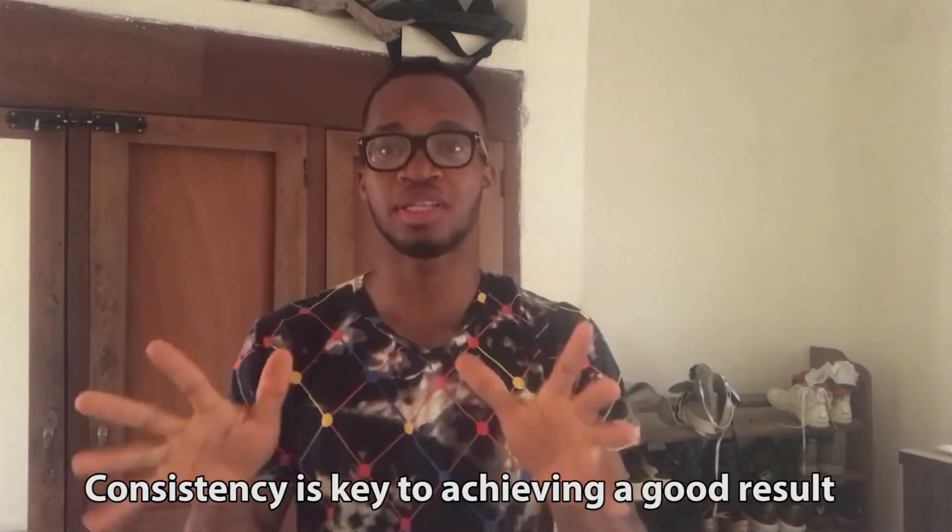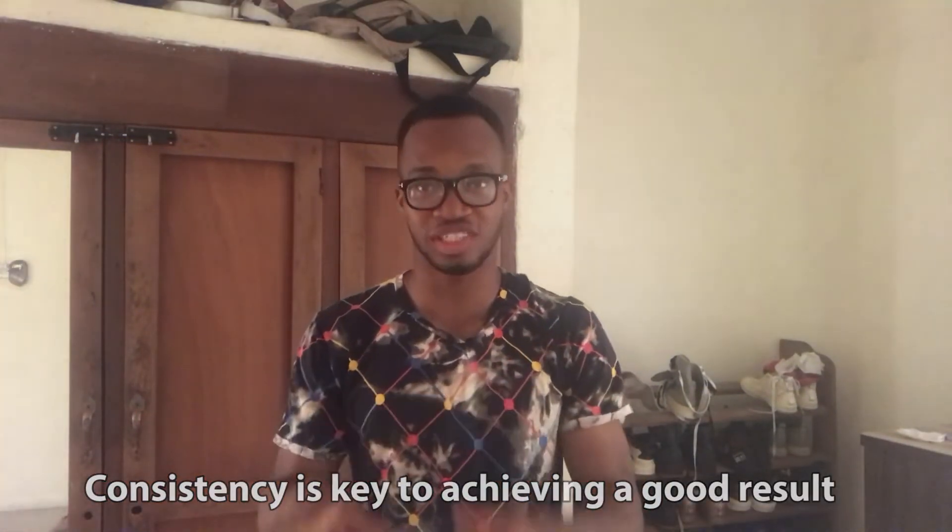Also remember that consistency is the key to success in any of your fitness goals. I can't stress this enough — you really have to be consistent. Have it in mind that you won't start seeing results immediately when you start working out. It will take a couple of weeks or even months for you to start seeing good results, so you have to be consistent and keep doing it.